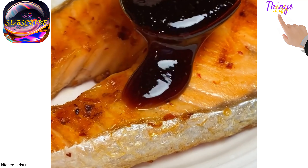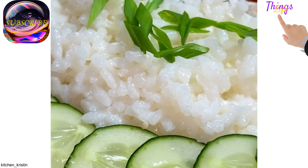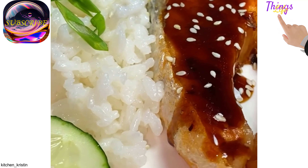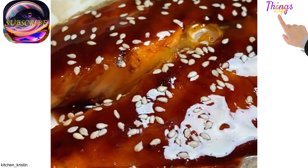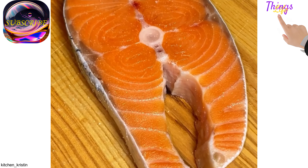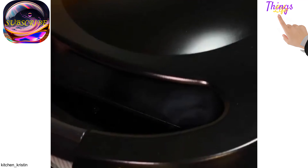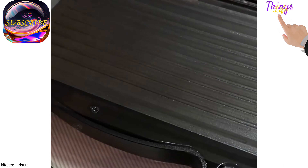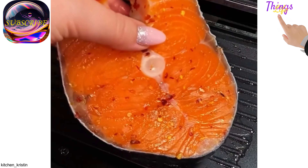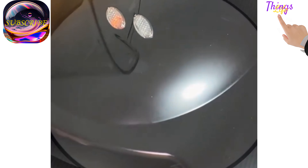Unreal tasty salmon in teriyaki sauce. Get a nice salmon steak, salt and pepper both sides. Fry — one steak will literally take 10-15 minutes. Meanwhile, let's make the sauce. For the sauce, one serving: soy sauce 50 ml, vinegar 2 tablespoons, honey 1 tablespoon, starch 1 tablespoon, dry garlic half a tablespoon. Mix all the ingredients, pour in the sauce, and simmer on the stove until it thickens. Pour this sauce over the steak and you have a masterpiece.